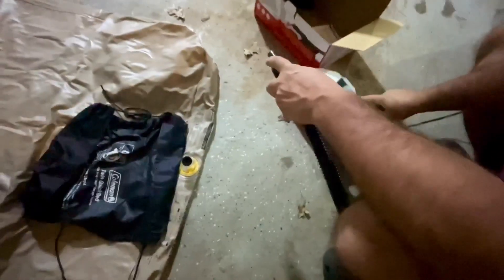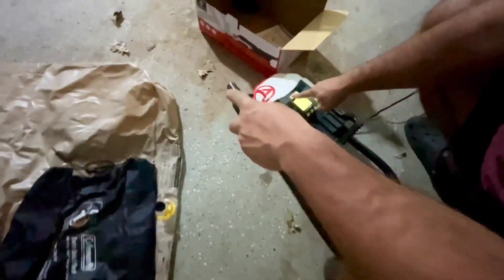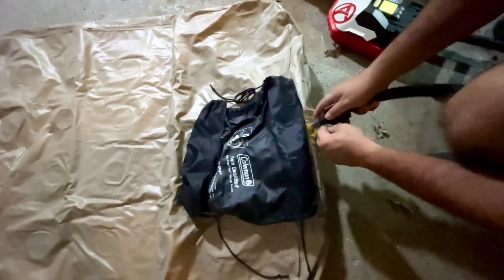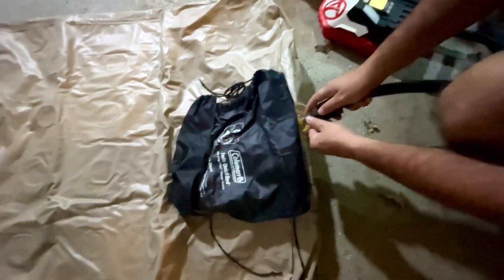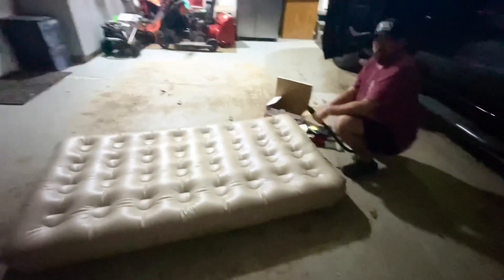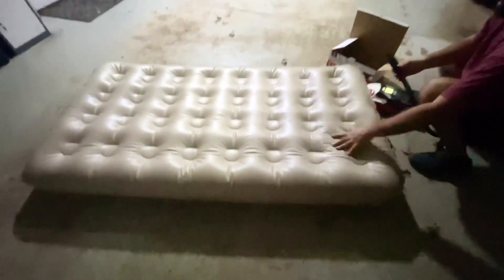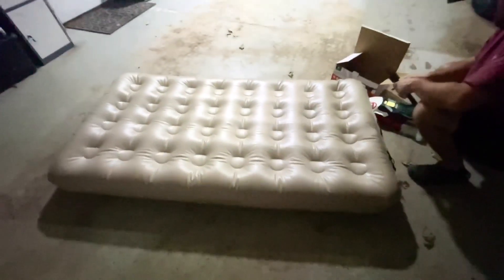So I'll go ahead and turn this on here. One, two, three — done. I'll go ahead and start inflating my air mattress and I'll show you what it looks like when we're done. All right, so I'd say this probably took a minute or two max and I got this all inflated perfect, just the way I want it.